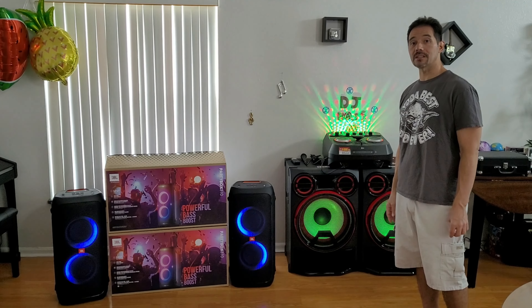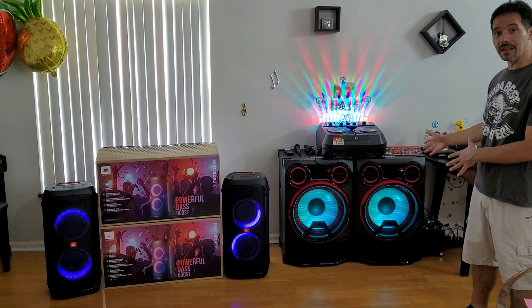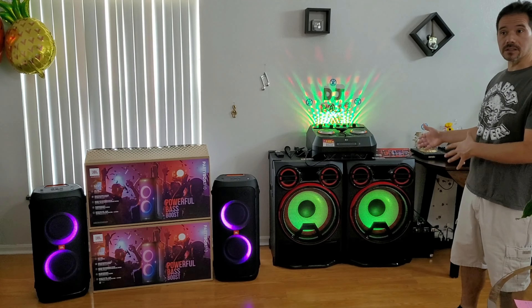Unfortunately, due to copyright restrictions, we can't play those bass songs for you here on the speakers. Next thing we're going to do right now is turn on the LG CK99 and see how that compares.